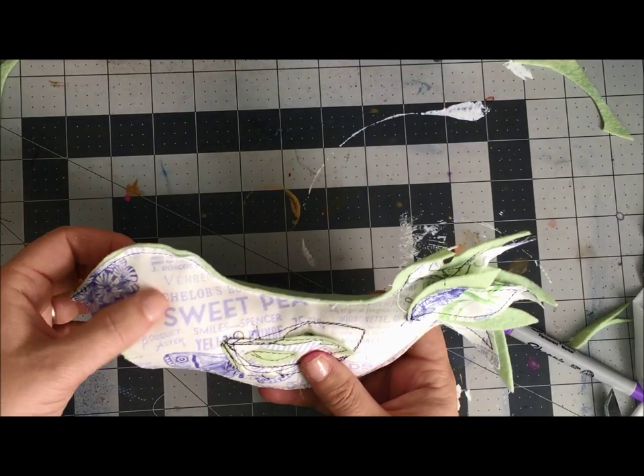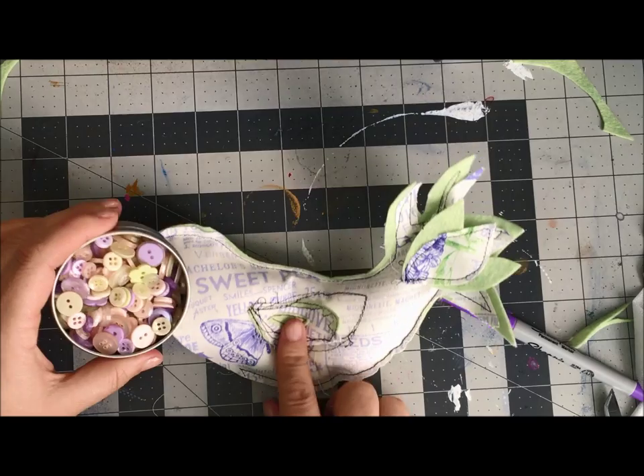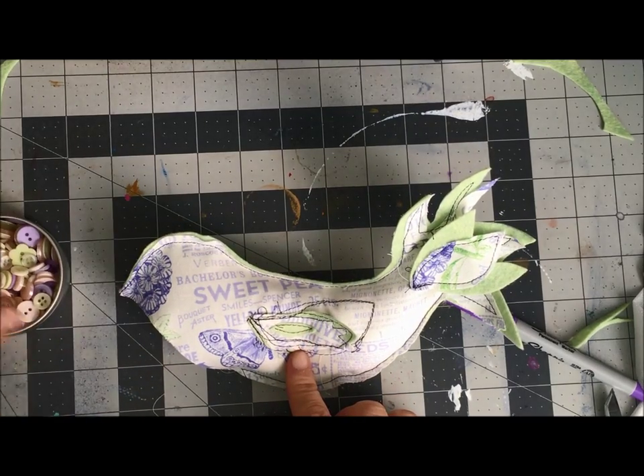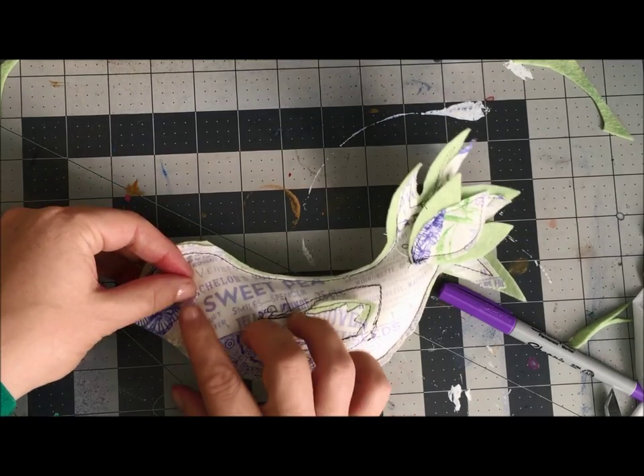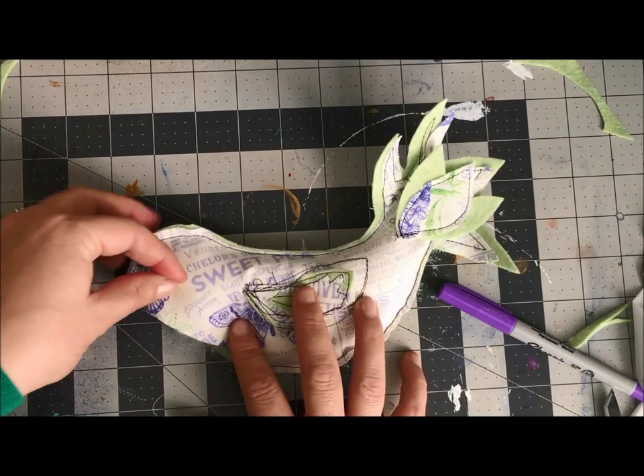some fabric glue to glue down a button. I'm looking through my buttons searching for the perfect button — the perfect shade, the perfect size. I actually think a green button is going to end up being what I go with.